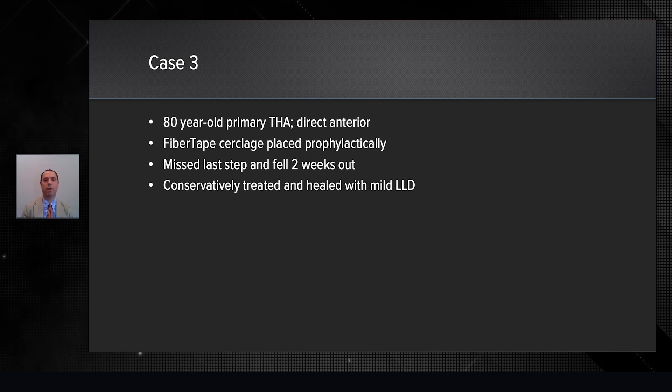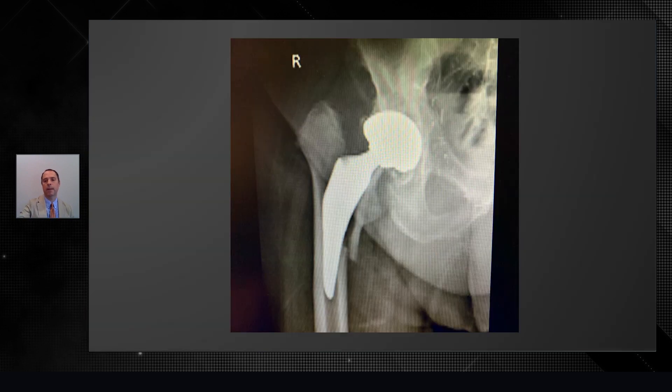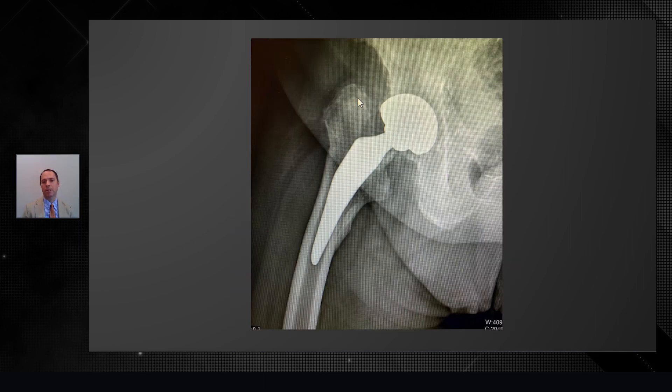This last case demonstrates where that has taken me. This is an 80-year-old primary total hip replacement, direct anterior. I fiber tape cerclaged around it prophylactically because he met the criteria. He unfortunately missed the last step going down the stairs two weeks out and had a periprosthetic fracture. This is the post-op picture at three months. These typically are unstable and would tilt into varus, but the fiber tape cerclage held that as a stable fracture. It's gone on to heal. He has a minor subsidence, but we totally avoided a second operation and revision surgery for this 80-year-old gentleman. He walks without any difficulty whatsoever.